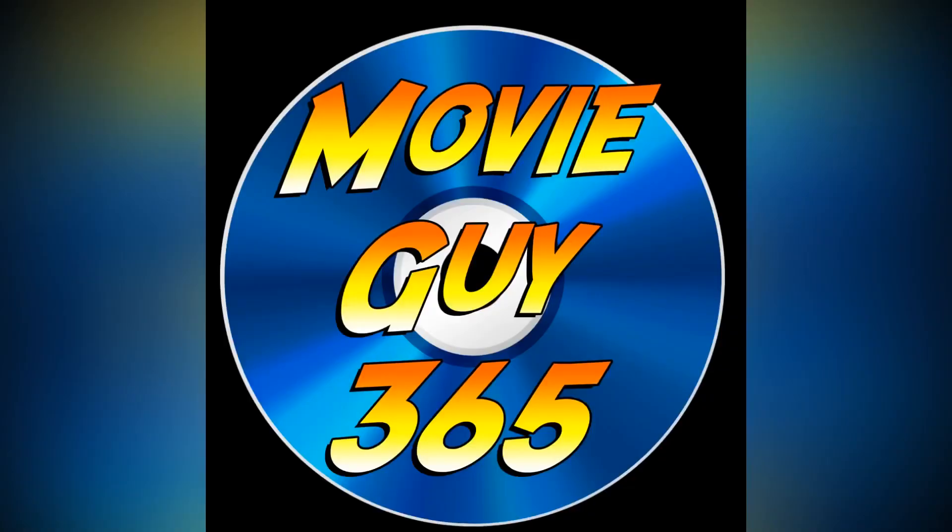Hello friends, this is Adam with MovieGuy365 and today I'm going to review the Best Buy exclusive 4K steelbook of How to Train Your Dragon 3: The Hidden World. If you're new to the channel, please hit that like button, subscribe, hit that bell notification — I put out videos every single day. You can also find me on Twitter and Instagram at MovieGuy365.